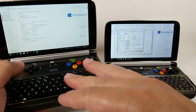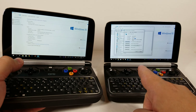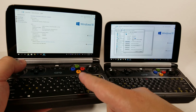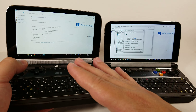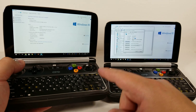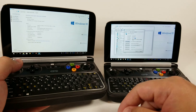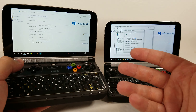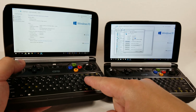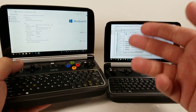Both units are set to 7W TDP at negative 60mV on both CPU and GPU. Both are running Windows 10 build 1809 and are fully up to date. All power configurations are set identically. The only difference is that one is a 7Y30 and the other is an 8100Y. We're going to see what happens when we run them at 7W each with negative 60mV.